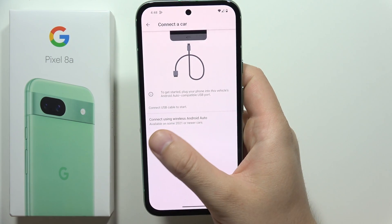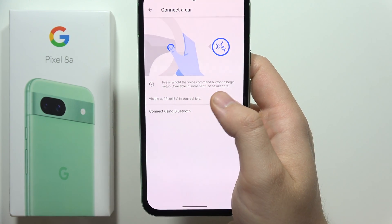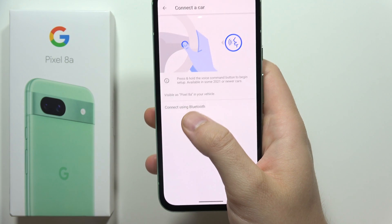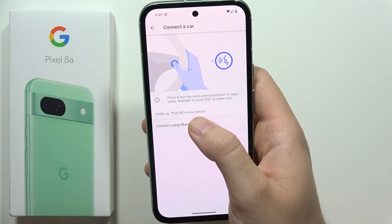For the wireless method, click here, then press and hold the voice command button to complete the setup. This is available in 2021 or newer cars. Your phone will be visible to your vehicle as a Pixel 8a.